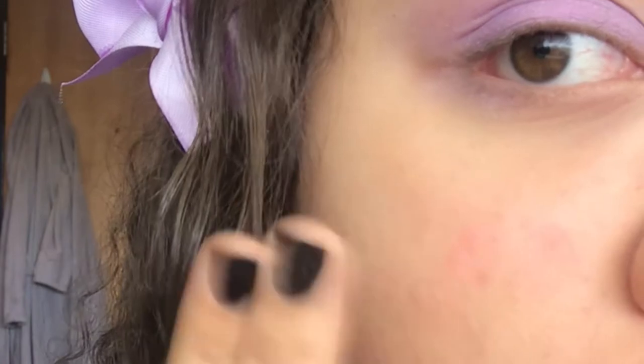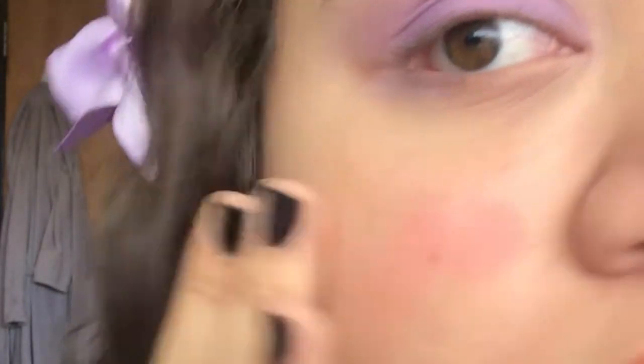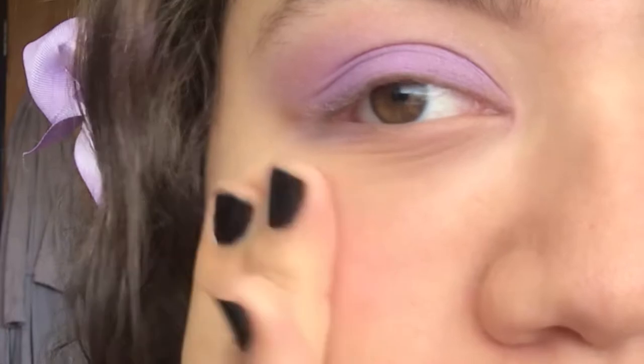Before finishing up the eyes, I'm tapping a cream blush onto my cheeks and nose for a rosy appearance.